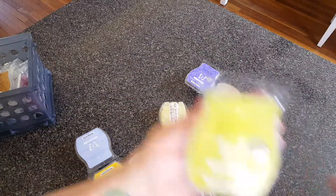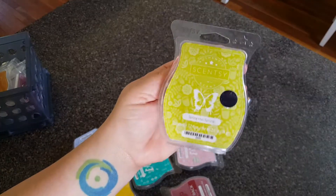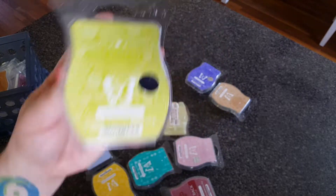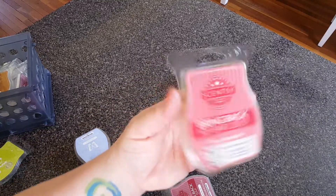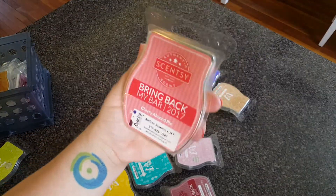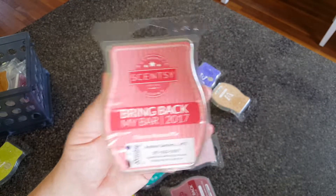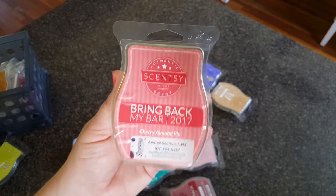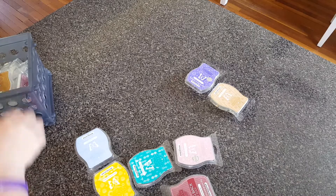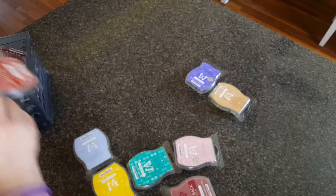Spring Has Sprung — last month's scent of the month — is super floral, lots of magnolia. Really nice, very girly, straight-up flowers. Cherry Almond Pie — supposedly this is Orville Thompson's favorite scent, the owner of Scentsy. This is a very authentic almond scent, it smells like marzipan. Really, really nice. It could bump up the cherry a little bit. Actually, you know what — you can mix it with Apple Press. Mixing those two together would be really nice.